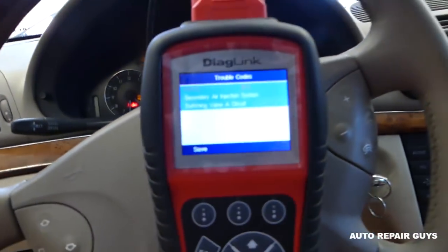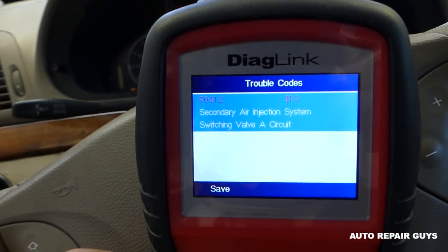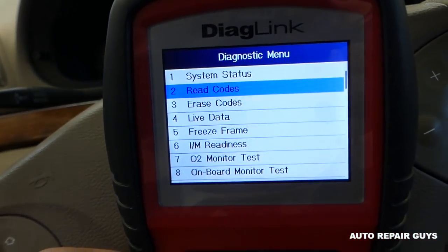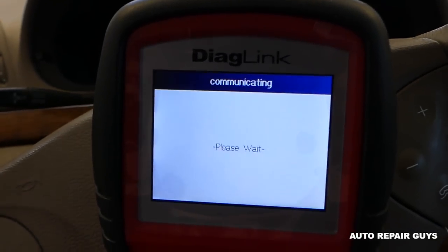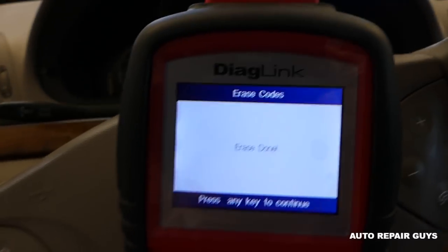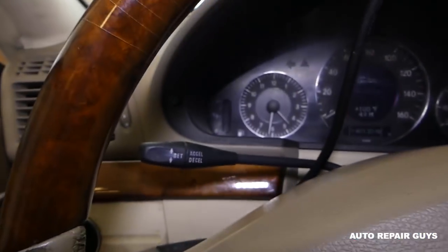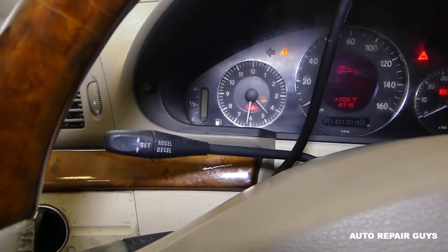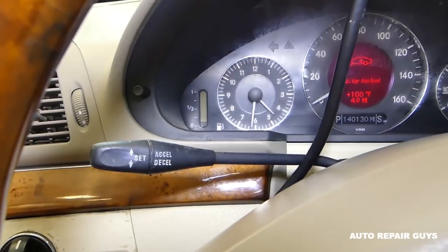Now what we're going to do is go ahead and erase the codes. Once that's done, we'll turn the ignition off and start it back up with the new vacuum hoses installed.